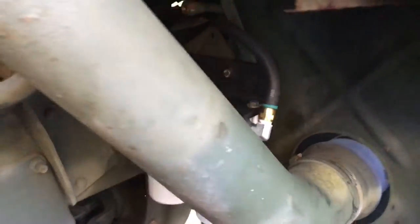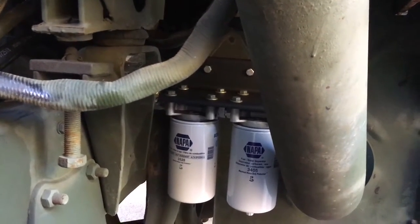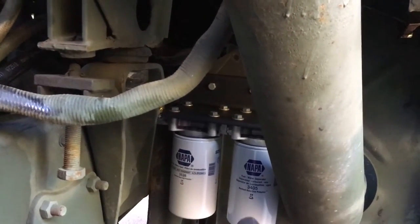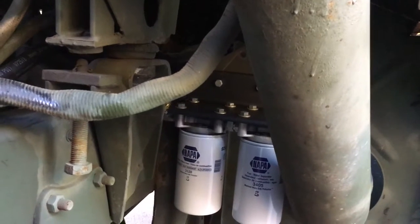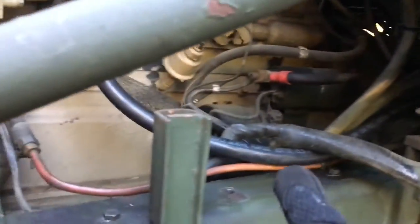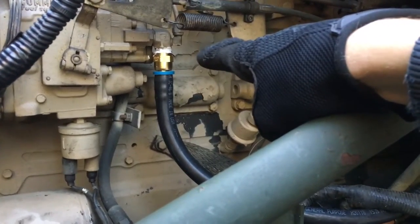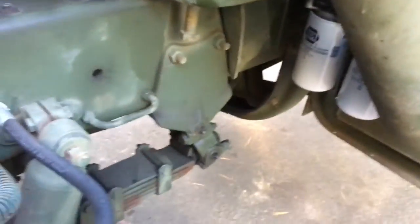Let's come up to the front of the truck and finalize this. The filters are on: NAPA 3405 is your two-stage fuel water separator, the primary filter, down to 14 microns — it removes water from the fuel. Then you have your secondary filter, NAPA 3528, a 2-micron fuel filter. That filters down to 2 microns before fuel gets to the pump and into the engine. Then the line comes up and goes into the engine. I set a five-gallon bucket and drained that hose down.